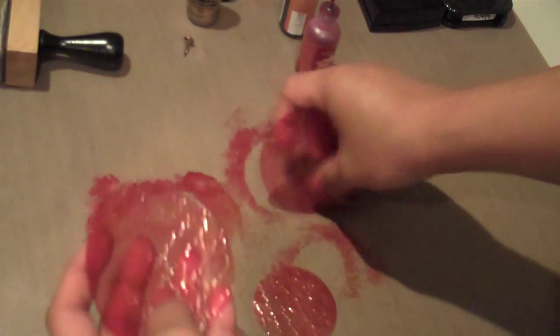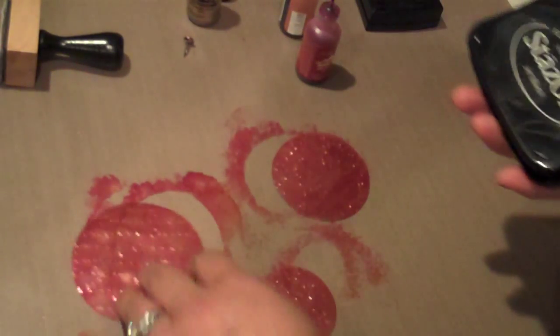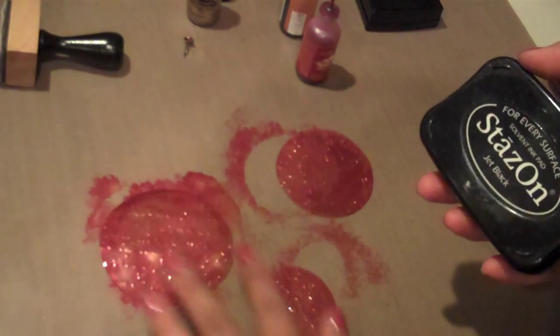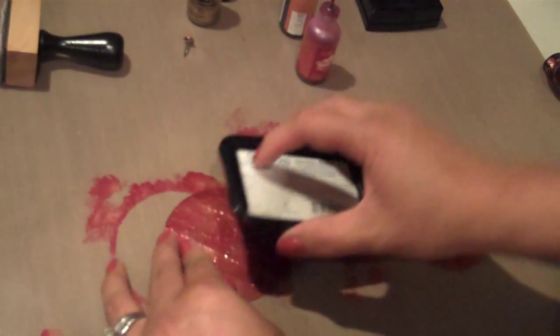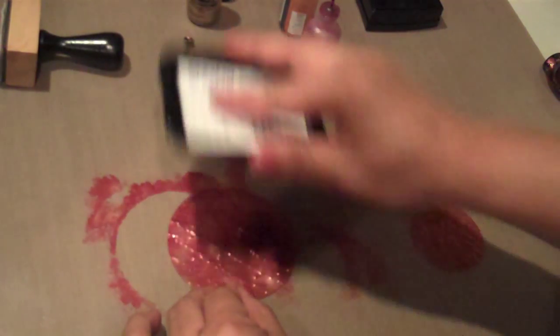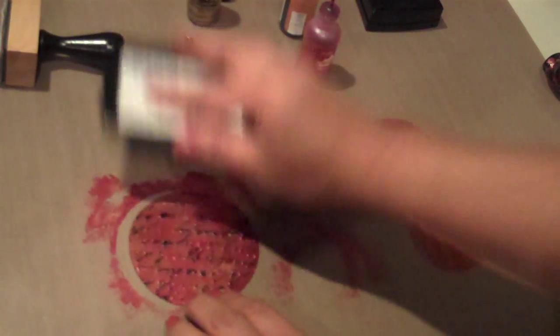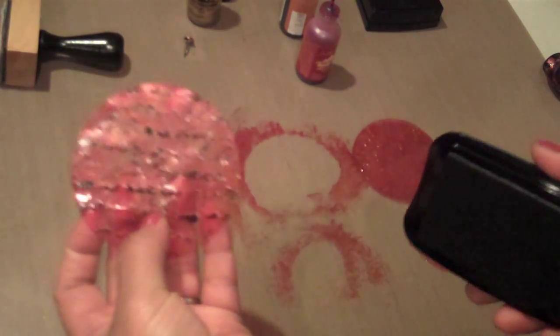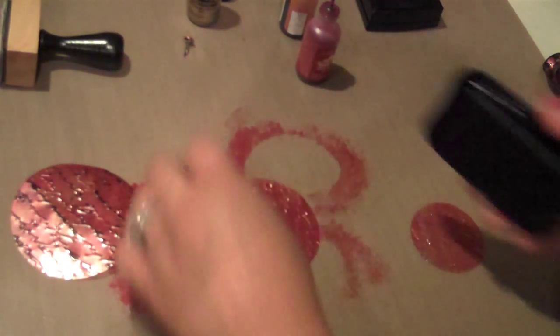This is pretty much dry already. I'm going to take my Stays On ink and bring out the French script a little bit on the acetate. I'm going to make sure it's lying flat and just rub my Stays On ink pad over the acetate. Stays On dries really fast — you'll see now the script is popping out a little bit with the black ink.